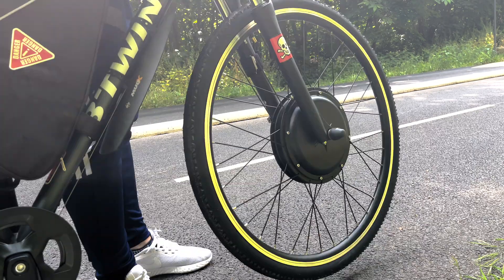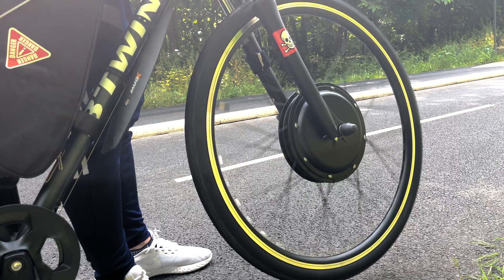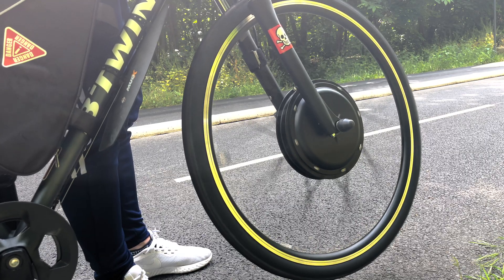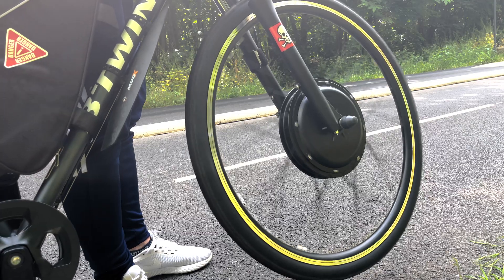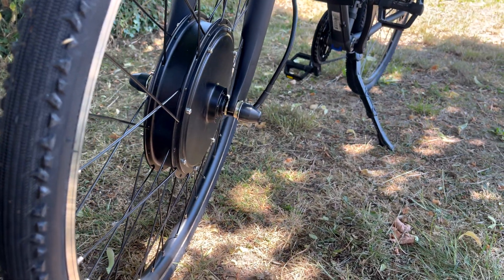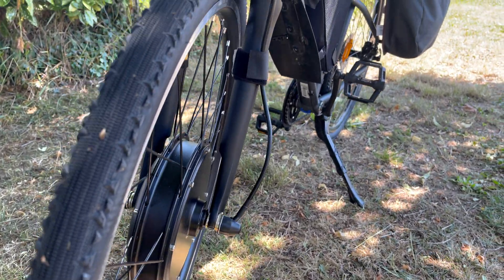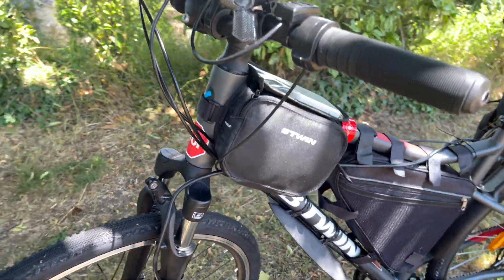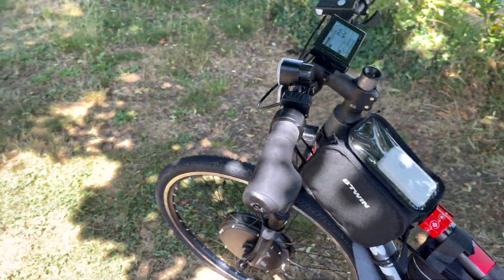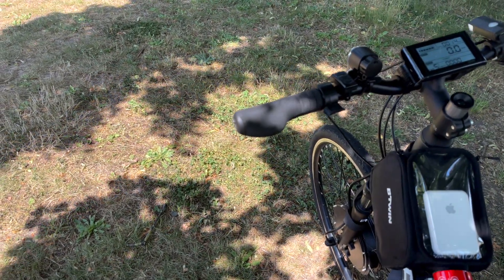I will replace the rear brake disc with a bigger one and add a hydraulic system for more efficient braking — safety before speed, you know. This e-bike has five speed modes: the lower the number, the slower it rides. Number 5 uses the full potential of the super powerful motor, and I would say mode number five is too dangerous even for me — I will only use it in safe conditions.